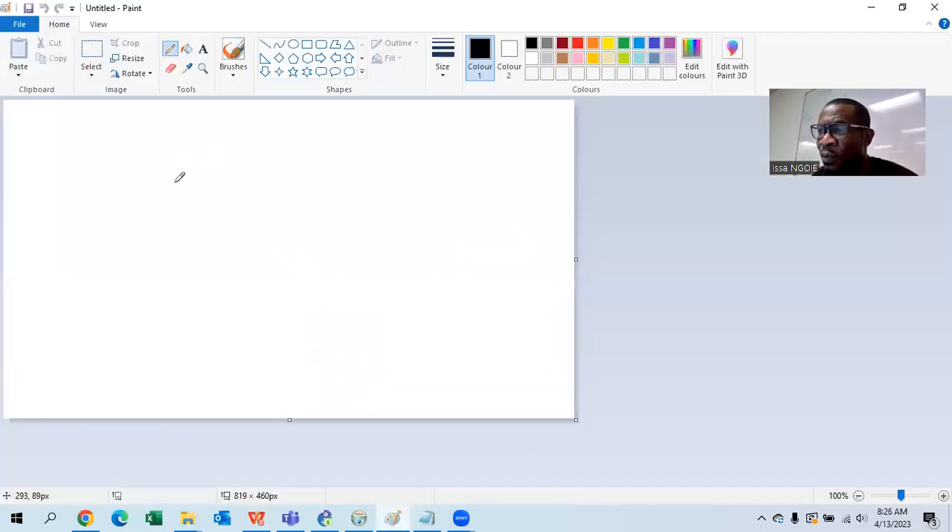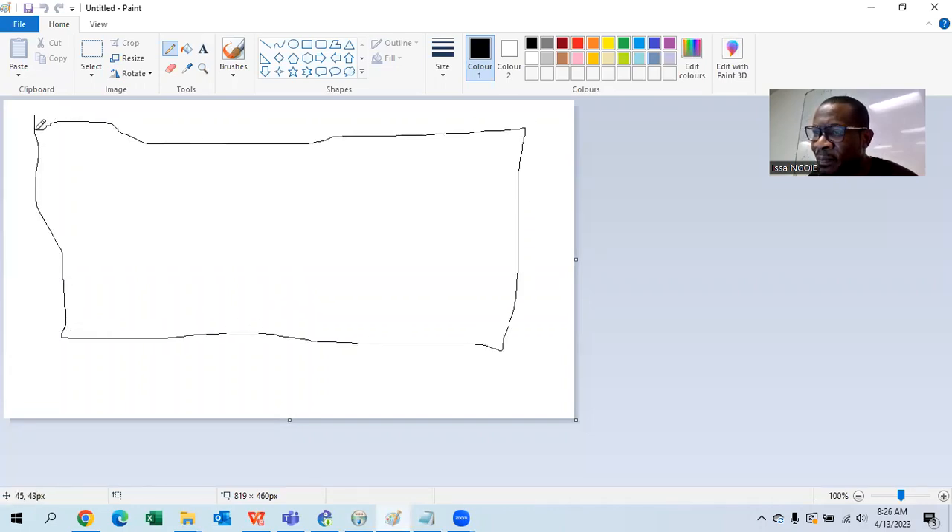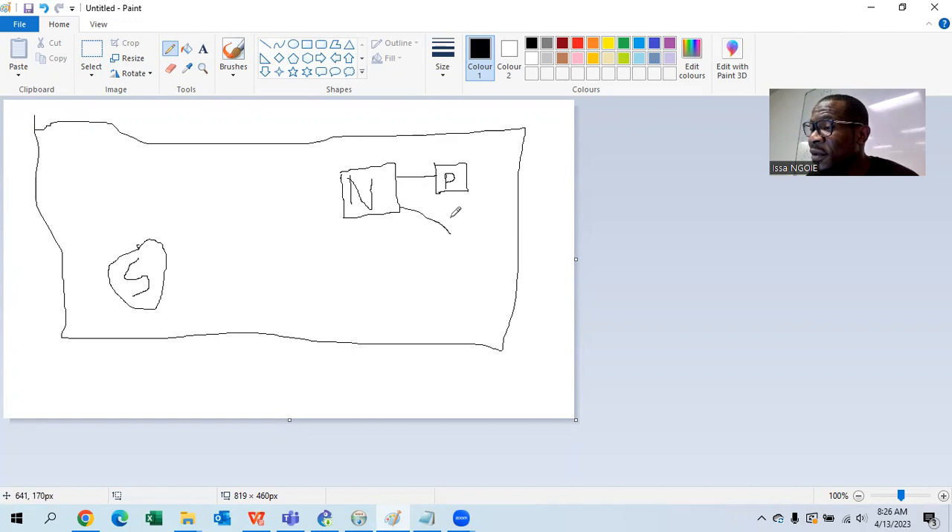Let me share my screen. So we spoke about a motherboard — I'll just close this. This is my motherboard. Remember that we have two important chipsets: the north bridge and the south bridge. Your north bridge connects the fastest components, like the processor. Beside your processor you are going to have the RAM slots — this is where you fit your RAM.